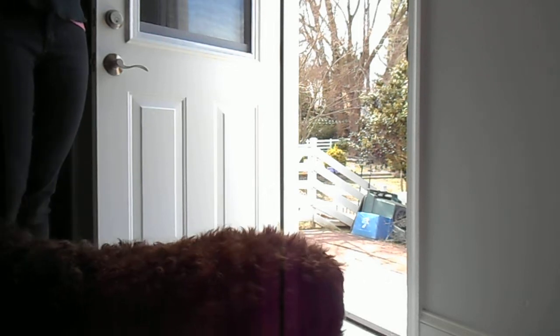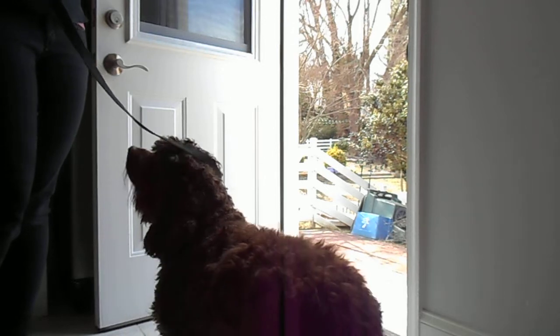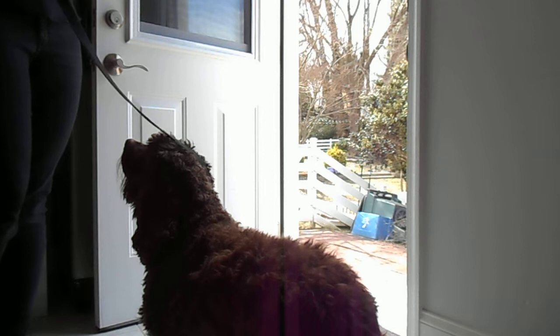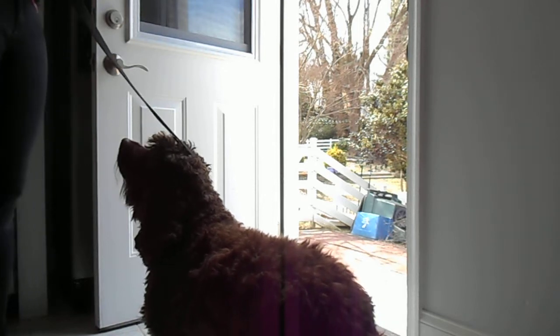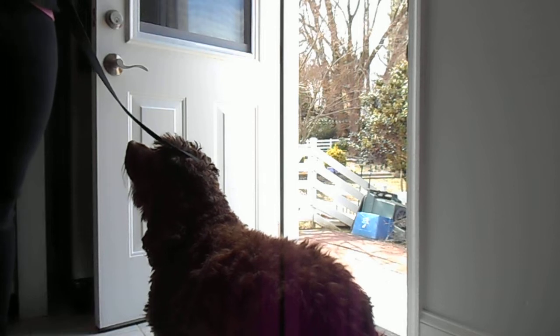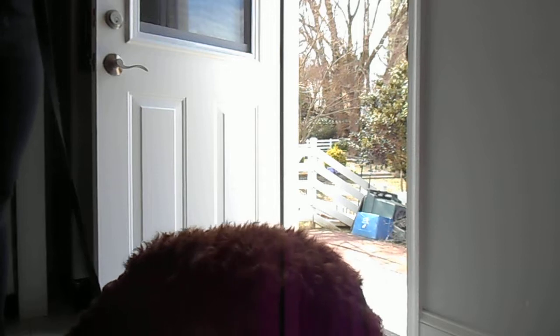Depending on your pup, that emotional response might be from overexcitement because going out the front door is where they go on walks, that's where their humans come home, so it's all really positive feelings. For other pups, the front door could have a huge fear response, or an anxious response, because that's where the mailman lives, that's where the boogie man might be. It's kind of a mystery door — anything can pop out.